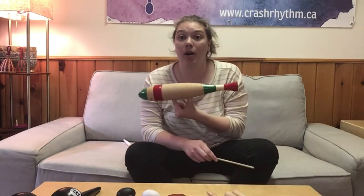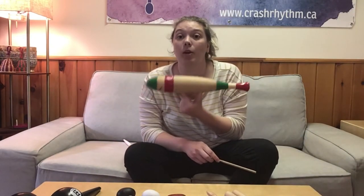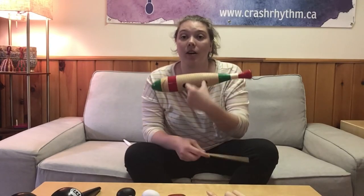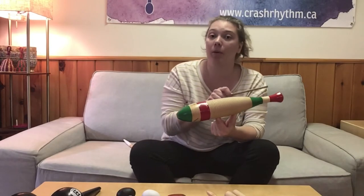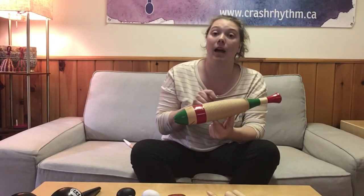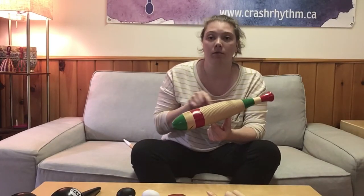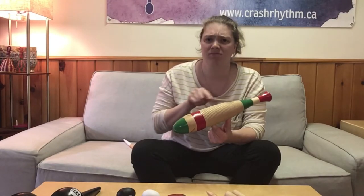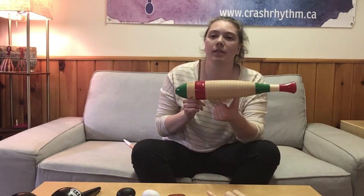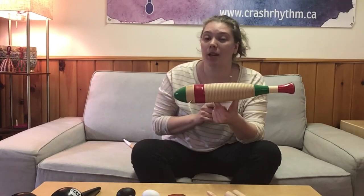This is a guiro. People always forget the name of it — it's a guiro. It's got the little ridges here, it's got holes in the bottom, a little fishy mouth for sound to come out. What we do is we scrape it and tap it. The cool thing about it is because the two sides are different shapes, we actually get different sounds on either end. That's why the guiro is interesting.